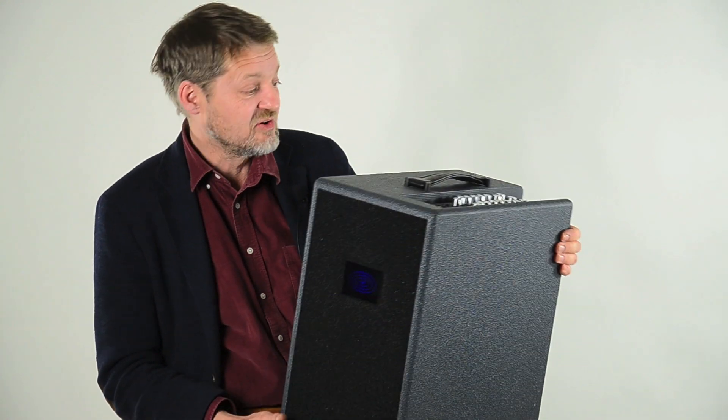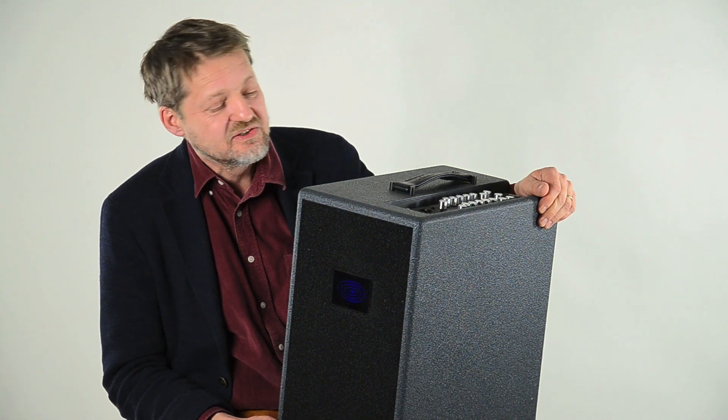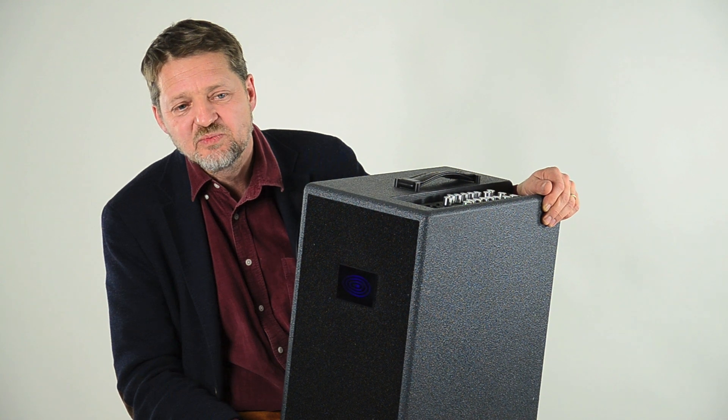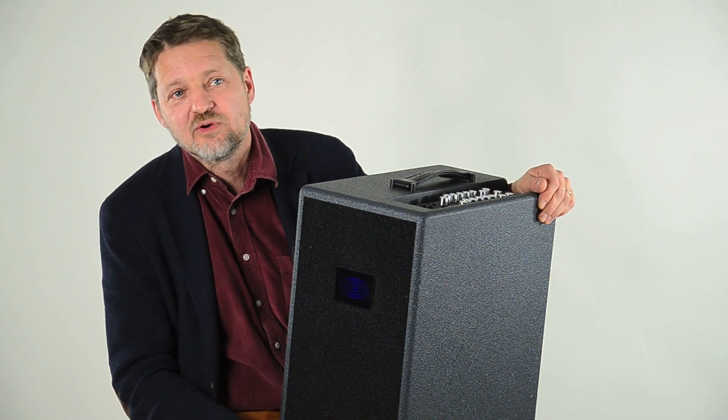The amp is not cheap because there are the best components inside, but the result is a clearness and a deepness with a control in the lower frequencies that is very difficult to get from another amp.